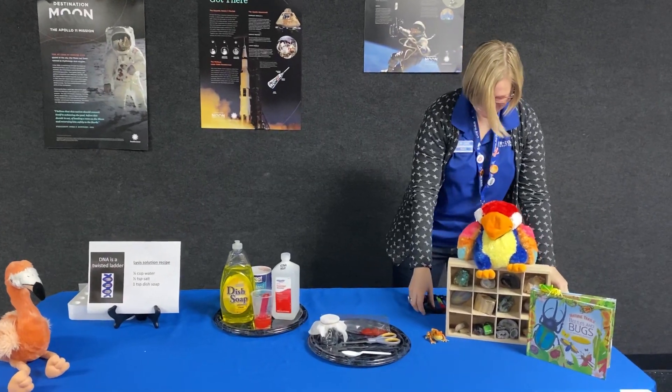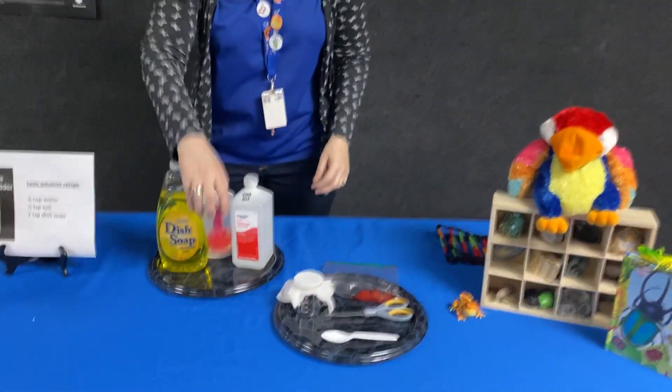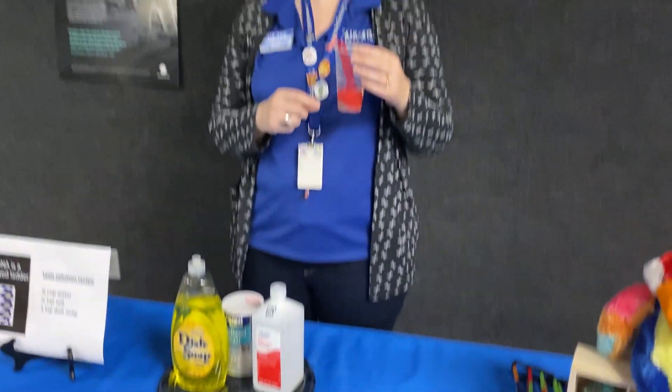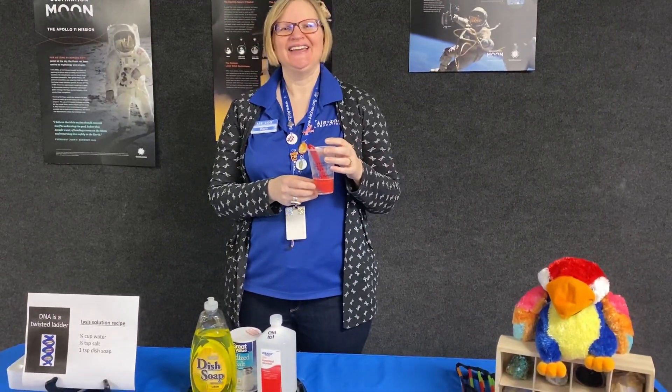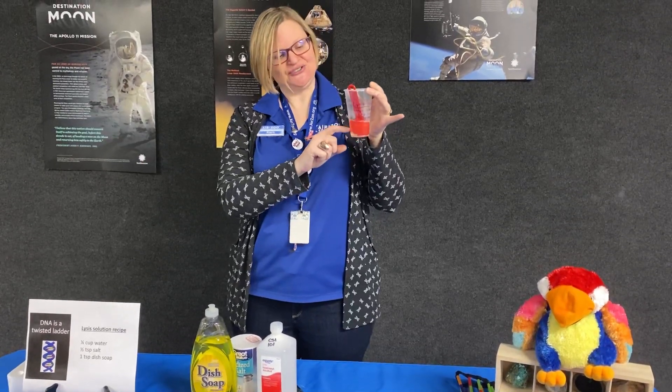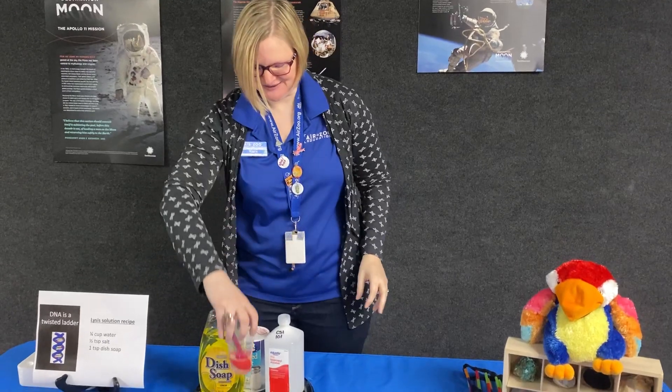So let's get into the experiment. First, I've made a solution — a mixture of a quarter cup of water, a half teaspoon of salt, and one teaspoon of dish soap. I'm going to call this the lysis solution.